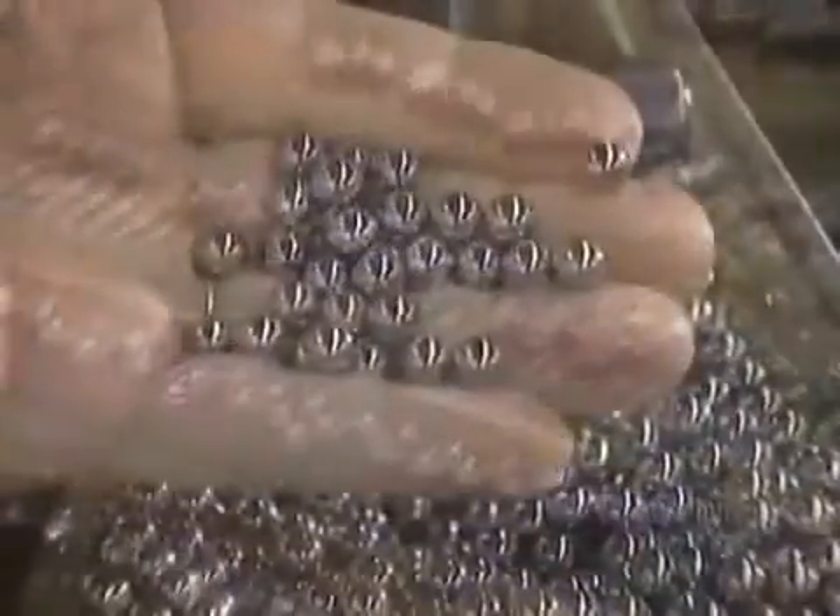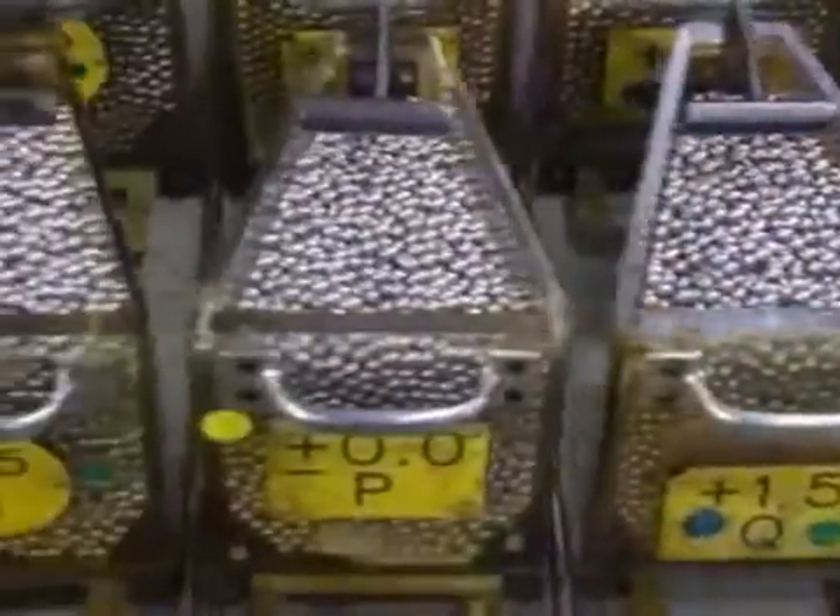The balls go through a furnace to harden. Then they get a bath in cleaning solvent. After several quality checks, the finished balls go into hoppers.